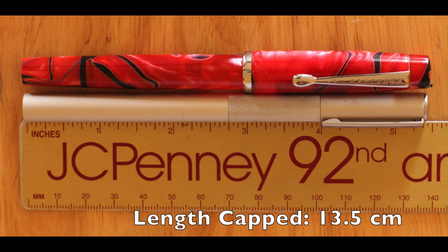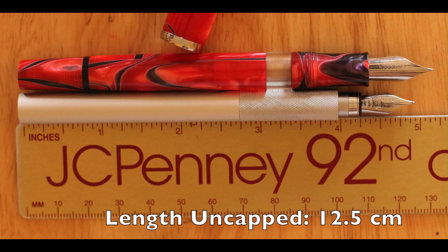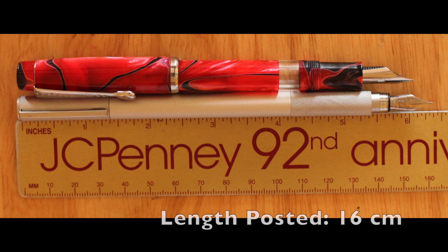Let's talk size. It's just a hair shorter than the Noodler's Conrad when capped. Uncapped, it is a quarter inch shorter than the Conrad with a slightly narrower barrel. Posted, it is about three-eighths of an inch longer than the Conrad. So I hope that was useful and interesting.